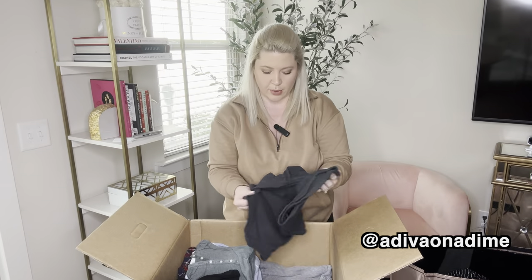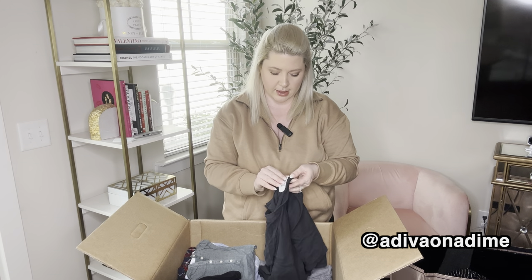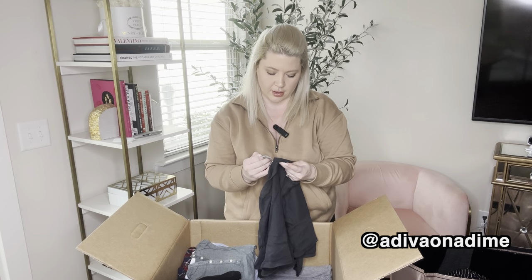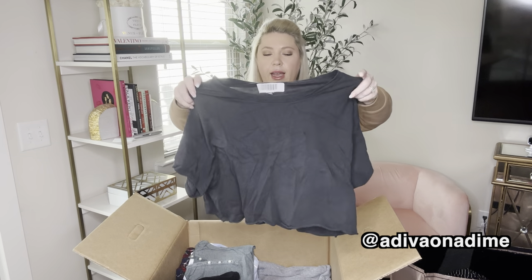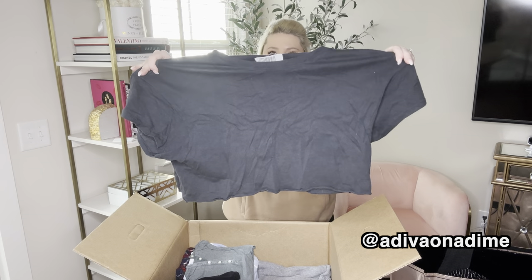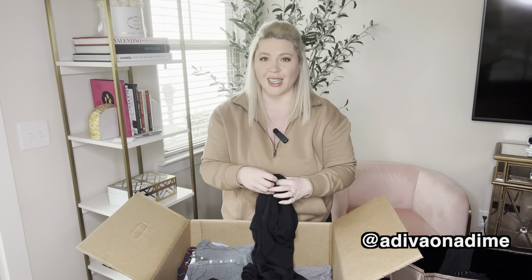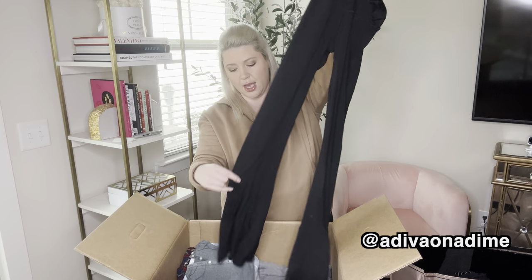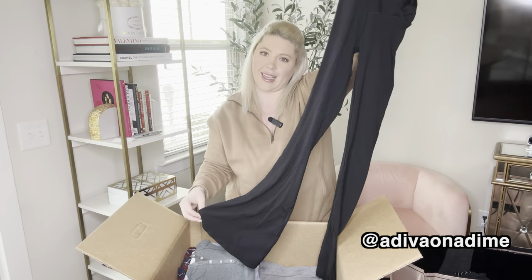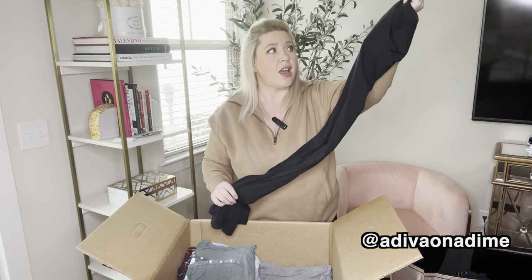This one has a little bit of wear, but the rest of the pieces have been very, very nice. This one is a medium — it's Offline by Aerie, a cropped short sleeve shirt with maybe a little oversized fit. They're leggings — Offline by Aerie, size small. Black flare leg leggings. These do very, very well — you can get at least $20 to $25 for these.